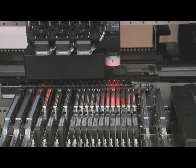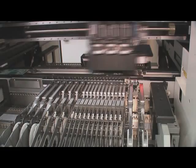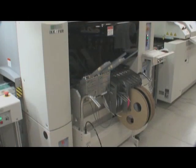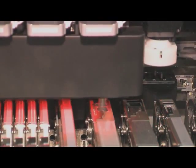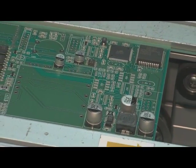These tiny SMD components are supplied primarily on tapes or sticks. The SMD circuit boards are soldered in a reflow oven.